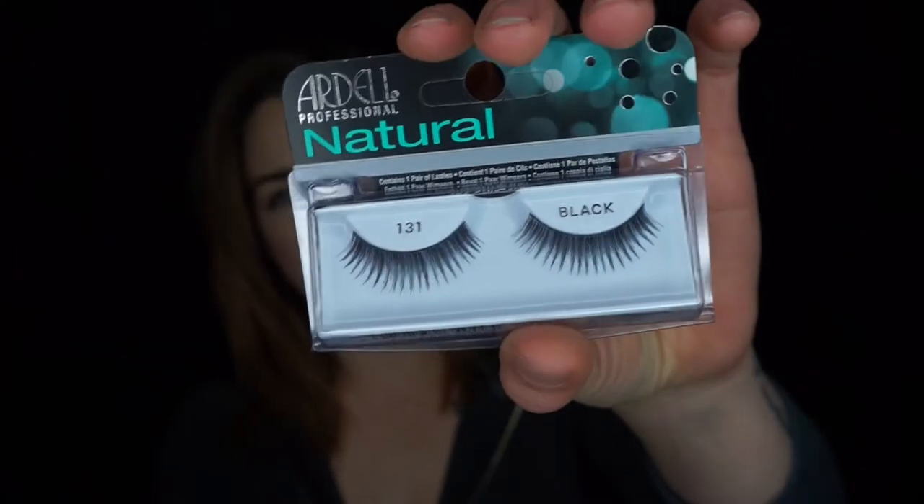I did film this video earlier, but with the lashes I was using it didn't work. So I have two pairs of Ardell natural lashes and I'm going to try these first to see what happens. Let's get started.